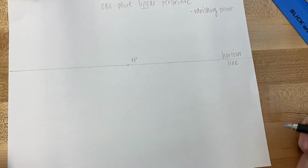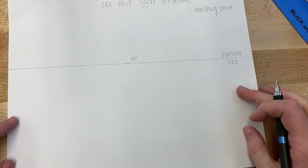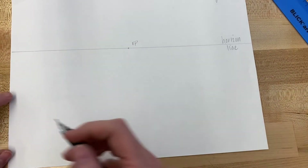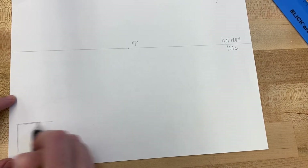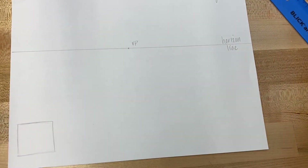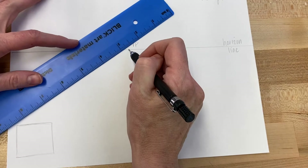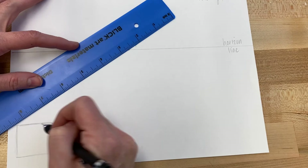The vanishing point is where you want all of your receding lines to go — where you want your objects to go back to. The first thing I'm going to do is turn a square, which is a shape, into a form using one-point linear perspective. It's called one-point because we have one vanishing point. There are other versions as well, which we can cover in different videos. So draw a square: vertical, vertical, horizontal, horizontal.